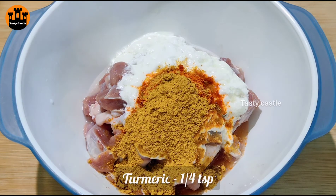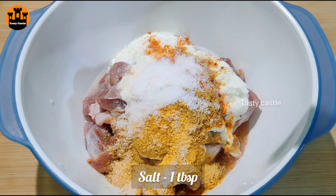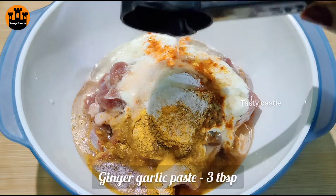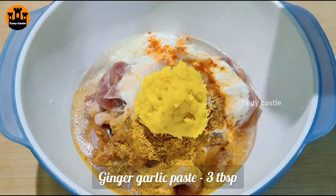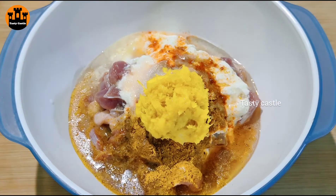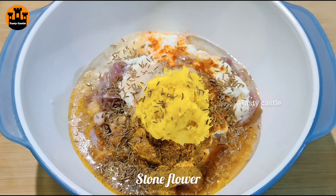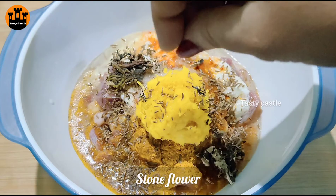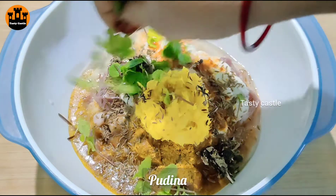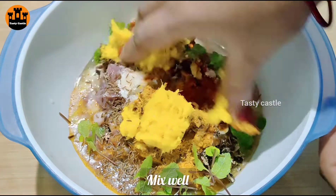We will add 1 tablespoon of spice mix, 2 tablespoons of oil, and 3 tablespoons of onion-garlic paste. Also add half a teaspoon of black pepper and 1 teaspoon of additional spice.